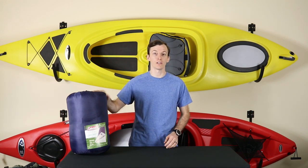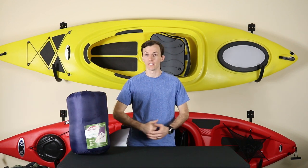The Coleman Brazos is a budget sleeping bag that has earned itself the title of Amazon pick, but is it any good? My name is Chris, and this is GearCash.